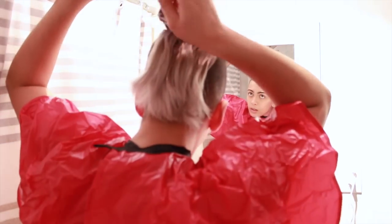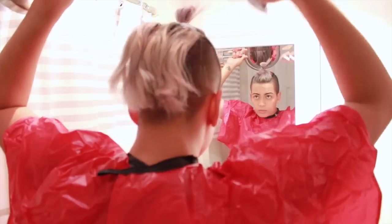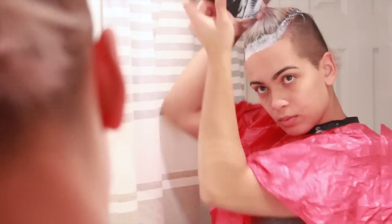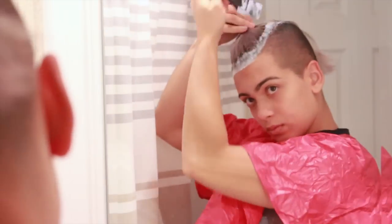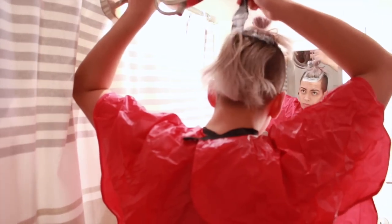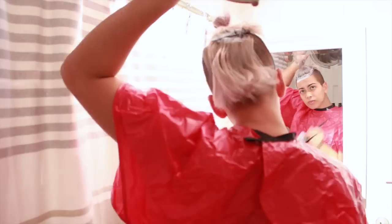I am now applying the bleach to my roots only. You're not putting this over hair that is already bleached — try your hardest to keep it on the areas you want to bleach, which is only the dark hair. I'm going around the perimeter of the section I have in a ponytail because this is the most important part. I don't want any dark spots where I part my hair. I like to go in the back first, as it takes a little bit longer to process than the front.